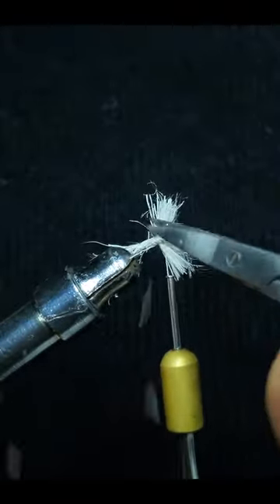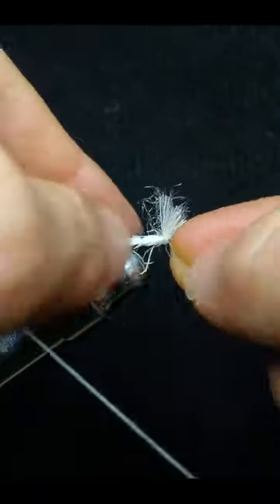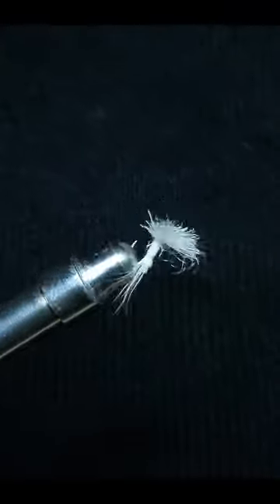Then trim up and clean the fly up. Whip finish and you are done. Guys, give this fly a try because you're not going to be disappointed.